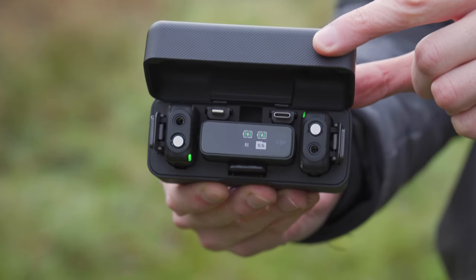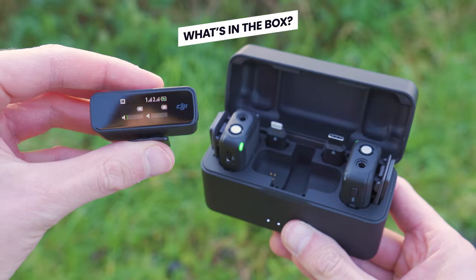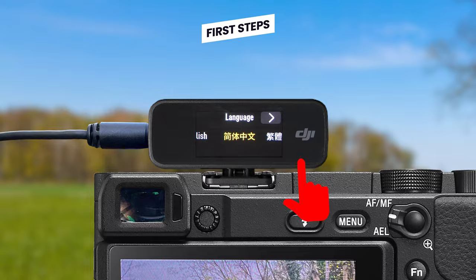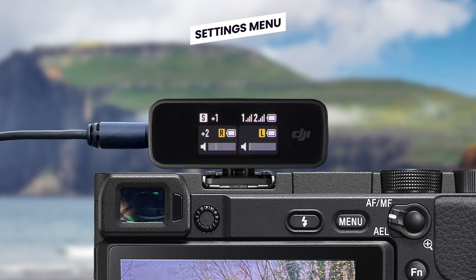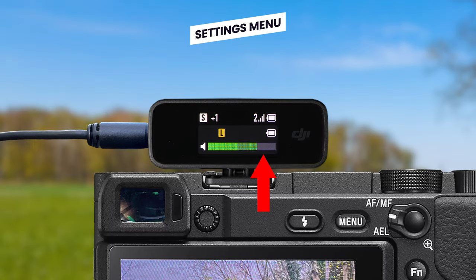Welcome to your complete beginner's guide to the DJI mic. We are going to be looking at what everything in the box is and does, your first steps and how to get started, a complete walkthrough of the charging case, receiver and transmitters, along with the settings menu, where you can adjust things like the recording levels to make sure you get the cleanest audio possible.